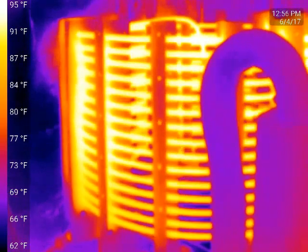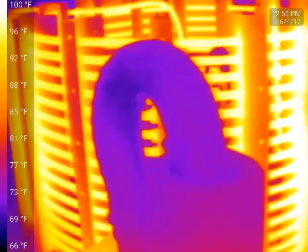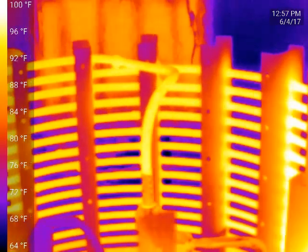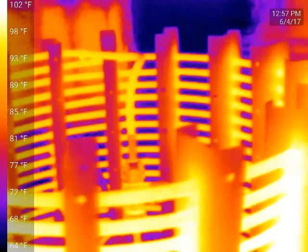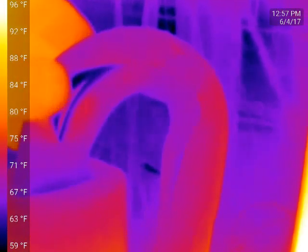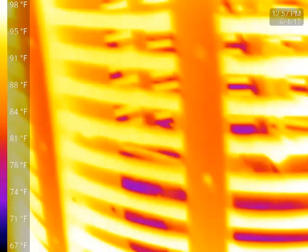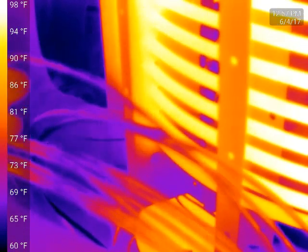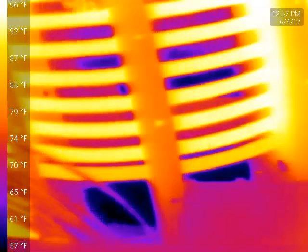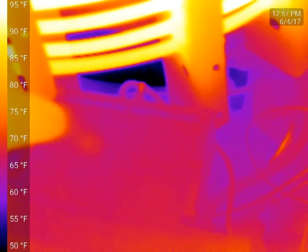If I narrow the band a little bit once this thing comes to some sort of equilibrium, I should probably be able to show some sub-cooling. In a short time, you'd be able to see that the top loop from the discharge off the compressor will be a good bit brighter and hotter than the rest of it. We should be able to see on the suction line that it's cooler.